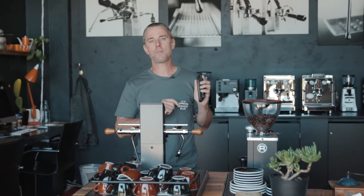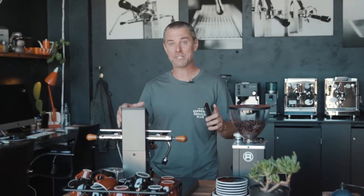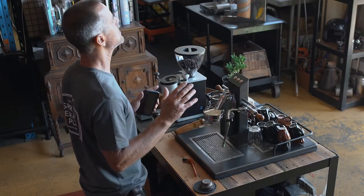I recommend putting a three-minute timer on, because three minutes is long enough to walk away and forget that you're cleaning the coffee machine, particularly in a commercial environment. You don't actually want to let that chemical sit there for extended periods of time, because it will dry out and set — and basically then you won't be able to open your electro valve.